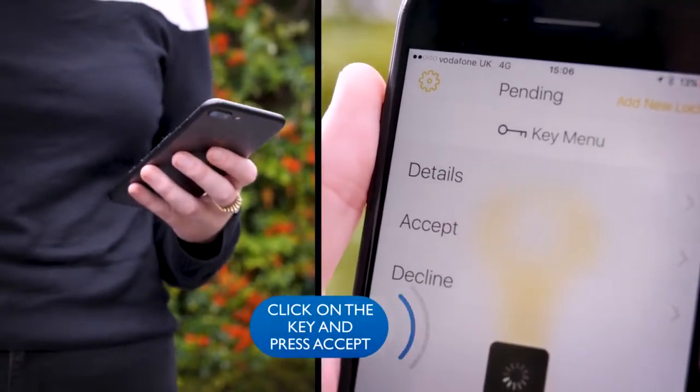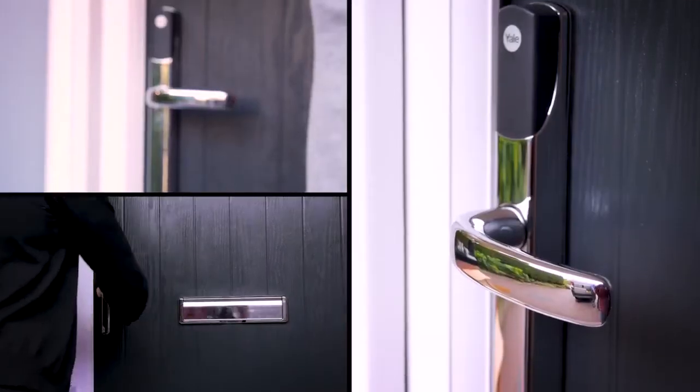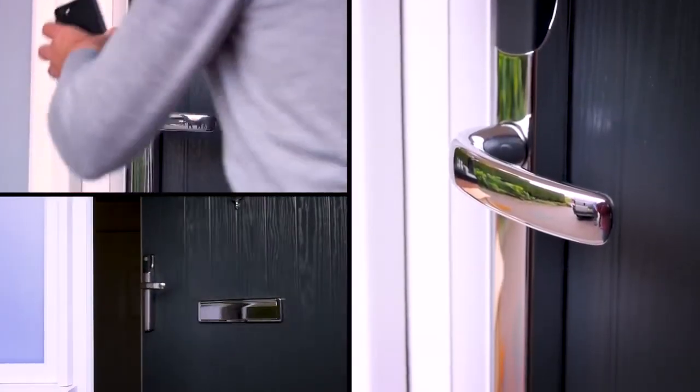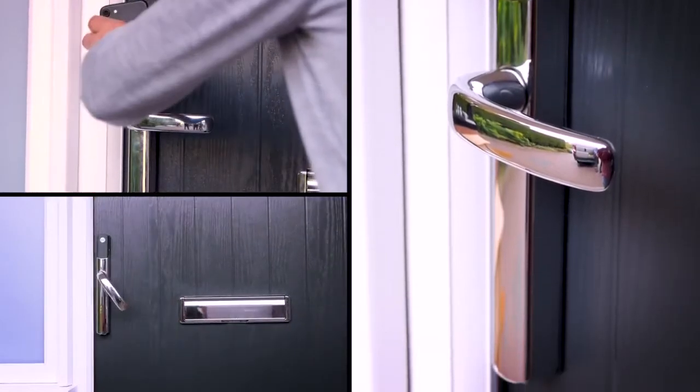They need to click on the key and press accept. Only people paired with you on the app can open the door, and the app will keep a list of all paired and named access devices.